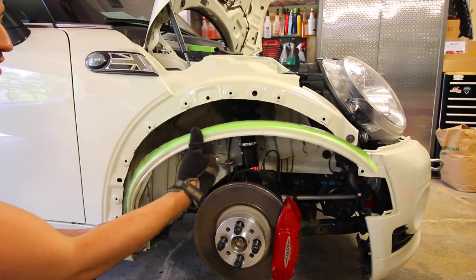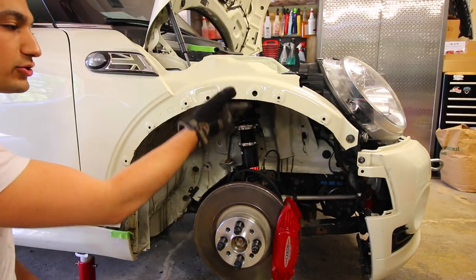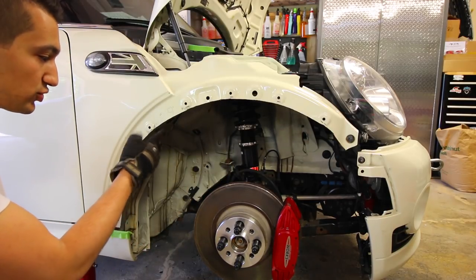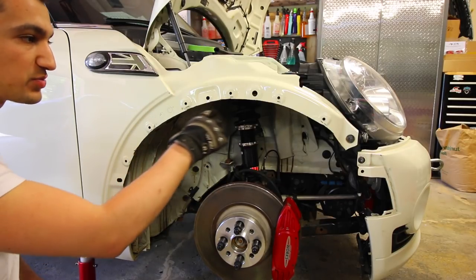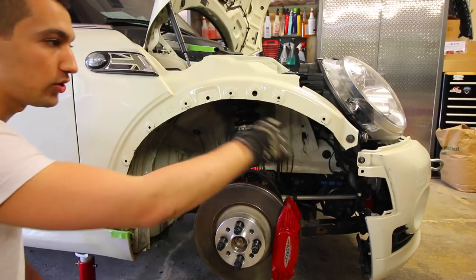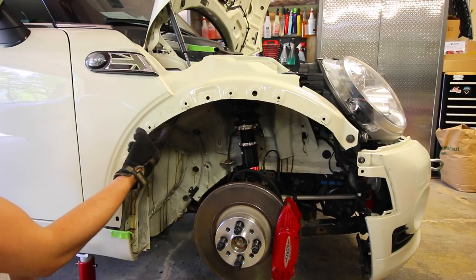That piece is now removed from the car. This is enough room for our tire to fit in here should it go under load, and this is still enough meat for us to mount our wide body fender flares. Since I used just a cutting wheel I'm going to clean this up a little bit with a Dremel, just to make all this metal nice and round rather than jagged. Then after that we're going to need to protect this from rusting.